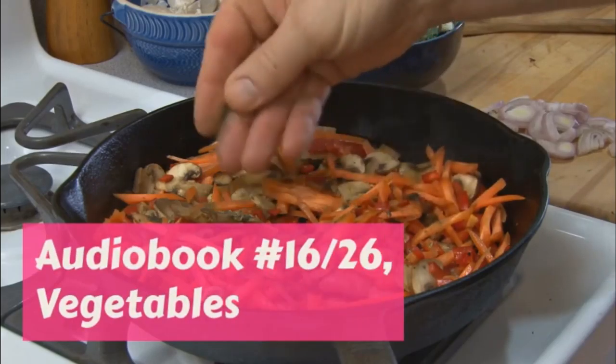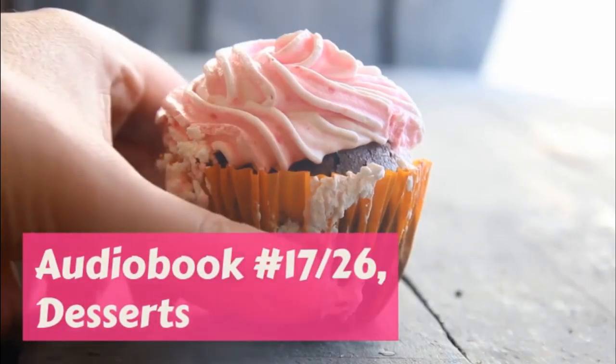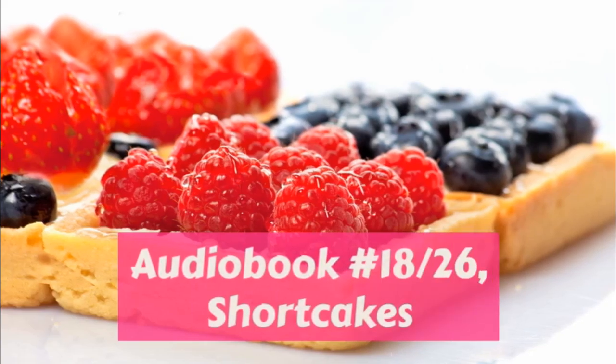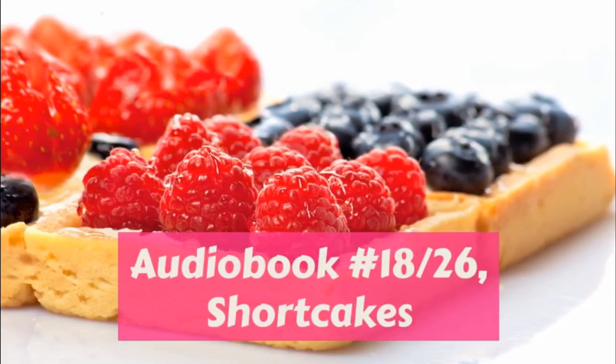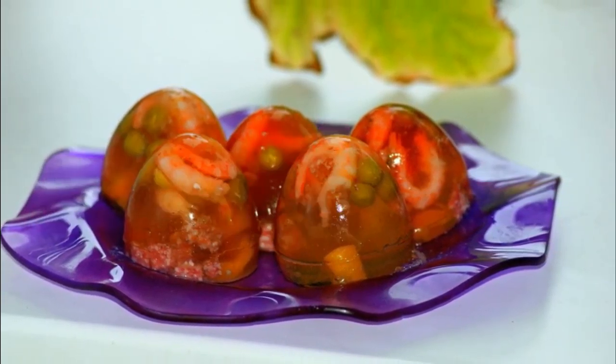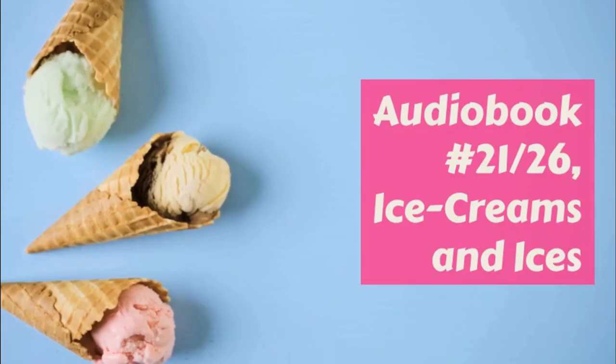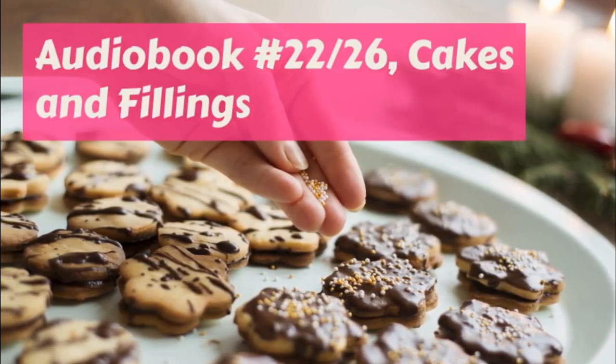Tarts. Whenever Margaret made pie, she always saved all the bits of the crust and rolled them out and lined patty pans with them and baked them. She often filled them with raw rice while they baked to keep them in shape, saving the rice when they were done. She filled the shells with jelly and used the tarts for lunch. End of part three. Pies.